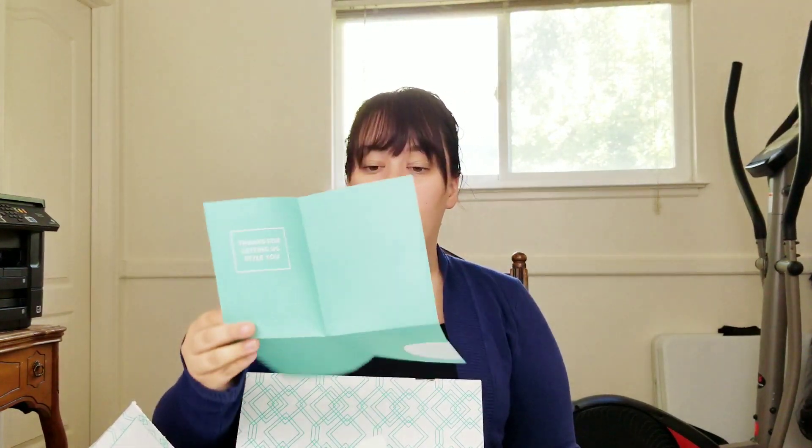It also comes with a piece of paper that tells you what items came in your box, what size they are, and how much they are — so when you decide what you want, you know what item it is and how much it costs.